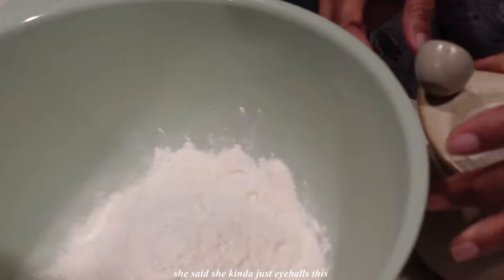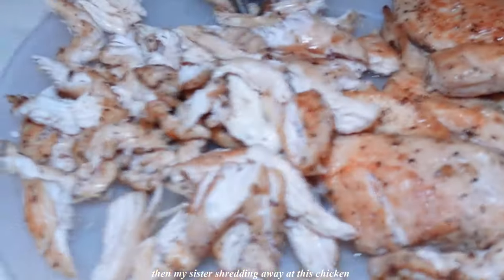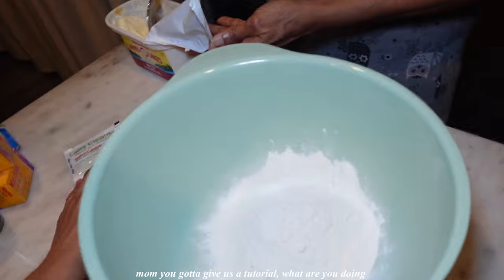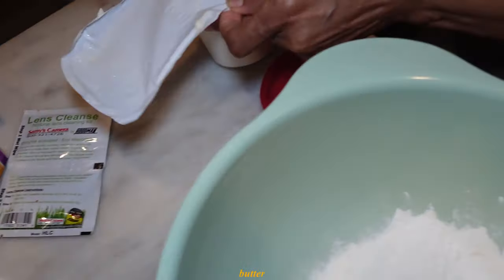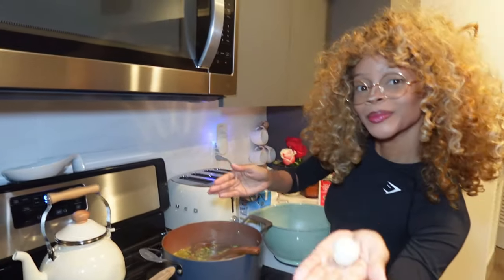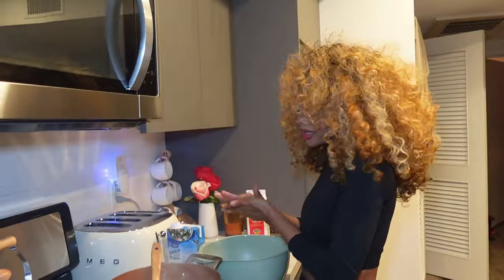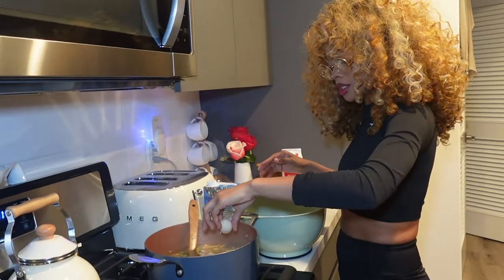My mom is starting the dumplings. She said she kind of just eyeballs this — there's no measurements. She's got some flour, salt, and butter — just kind of crushing up the butter. My sister is shredding away at the chicken and that noise is crazy. I need some more salt and some more garlic salt. Anytime my mom would make anything I would ask for a dumpling or two because they're so good. I kind of didn't really want lumps of garlic and shallot in the soup but I don't think it's going to taste bad, so I'm going to do it anyway and then add the tiniest bit of the heavy cream.